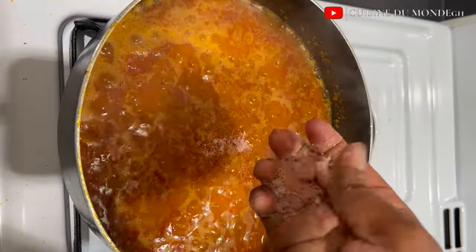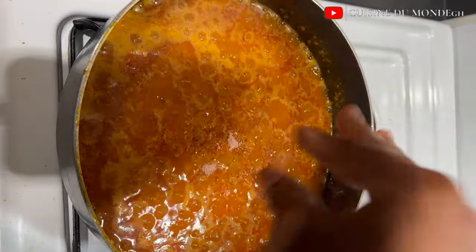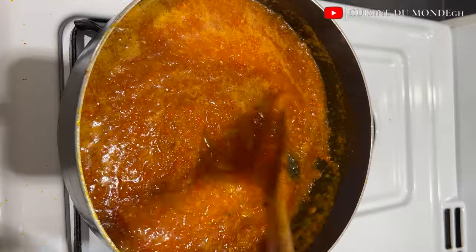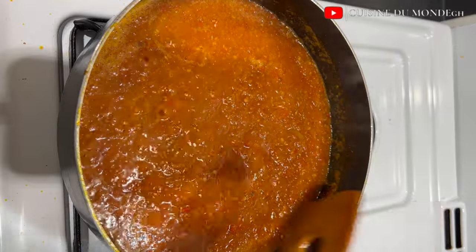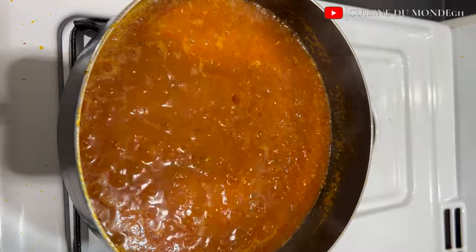At this point our stew has simmered for about three to four minutes. I'm going to season it with my blended ginger and garlic, and I also added my shrimp cube. I stir to make sure everything is well mixed. I'm not going to add any salt because I will be adding my tolo beef — my salted beef — which will release its salt content into the stew.